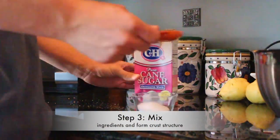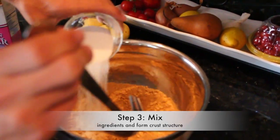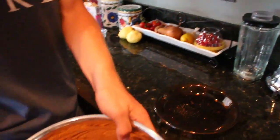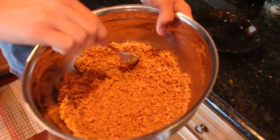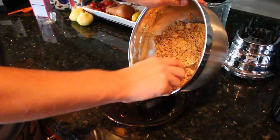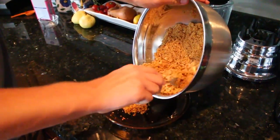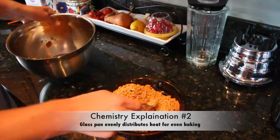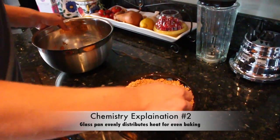Next, mix the ingredients together and press into a 9-inch pie plate. Now that we have our nice crust ready, I'm just gonna pop this into the pan. The glass pan is a poor heat conductor which retains heat, allowing the underside of the pie to bake evenly.